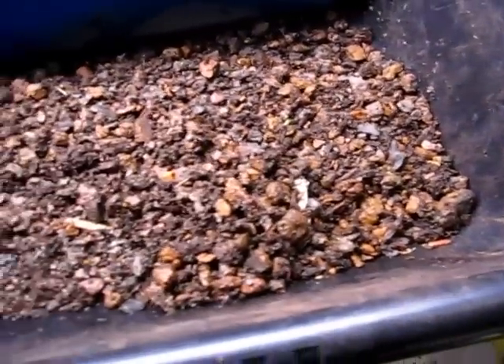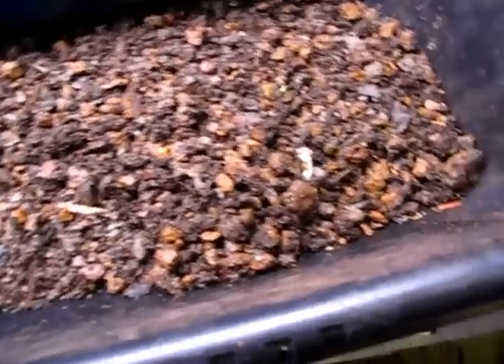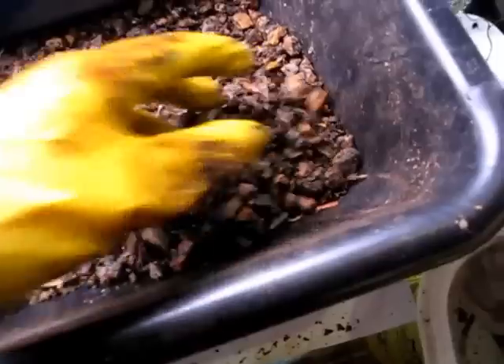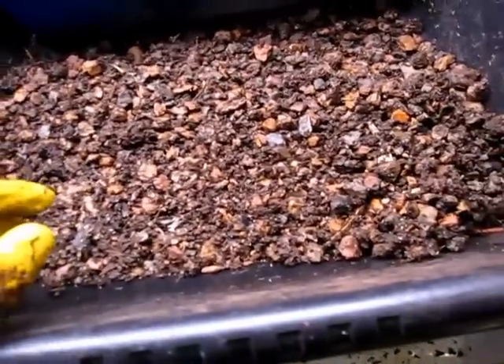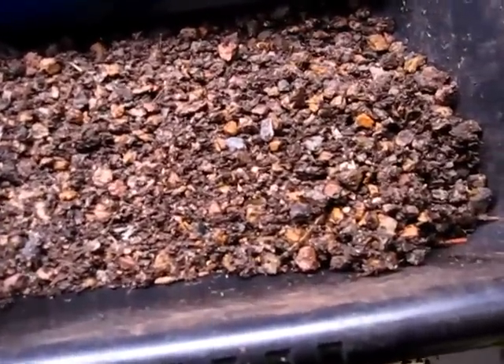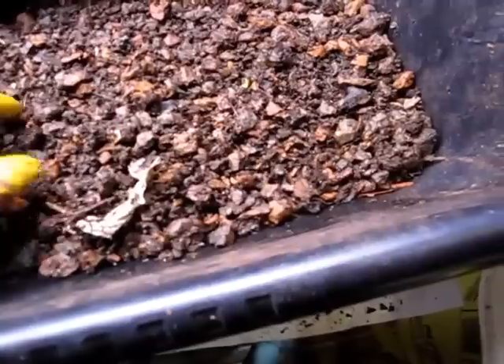I'm going to be making another video - more of a slideshow type - that's an overall summary of all of this. I'll show pictures of the system towards the end, how the plants looked and that sort of stuff. But this is basically just a live action video to show the process as I reduce down this gravel.